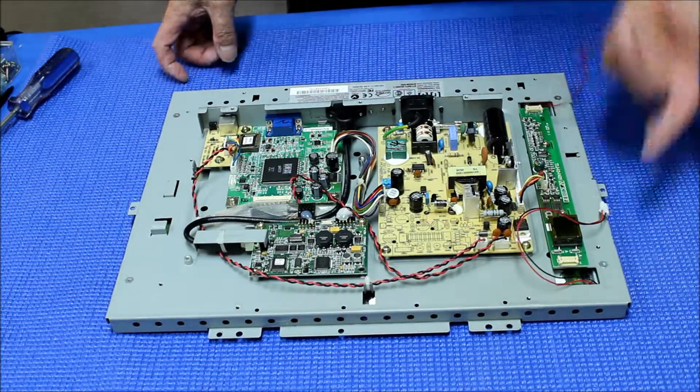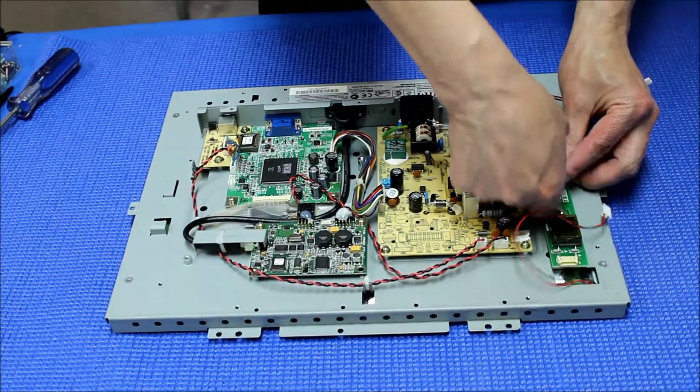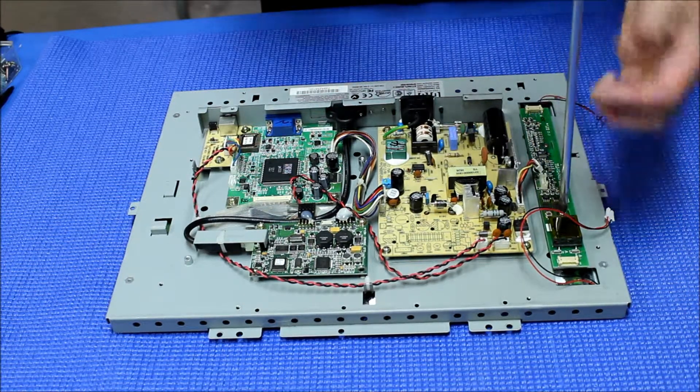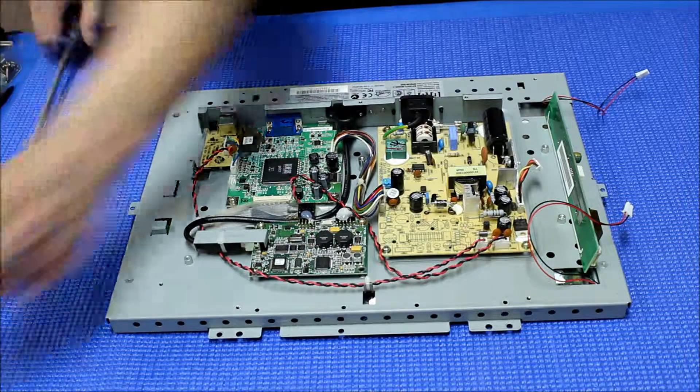This is the CCFL inverter board. We are going to disconnect this wire — a little bit like that. Then unscrew the original inverter board. We set it aside because we no longer need it.